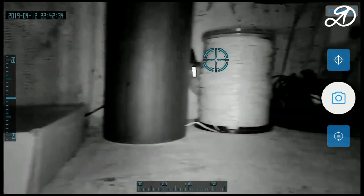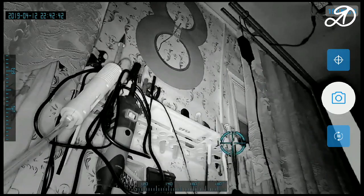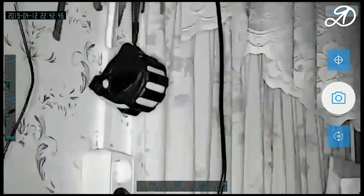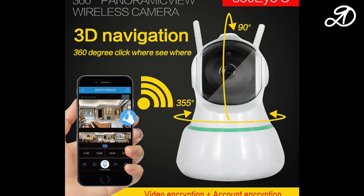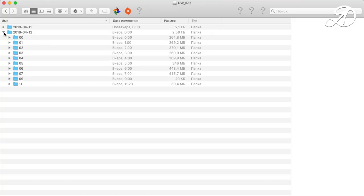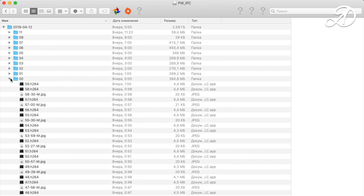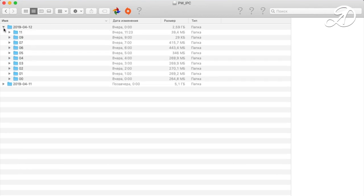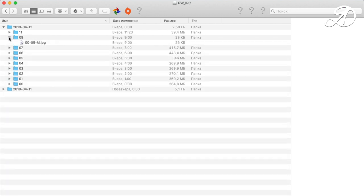The camera can be accessed from anywhere. I tested connecting to it through mobile internet and everything works fine. The camera rotates at 355 degrees horizontally and 90 degrees vertically. Regarding file types: video is in H.264 format and photos are in JPG format. If recording is to the cloud, you cannot download the files from there. If recording to a microSD card, the files can be downloaded to your computer.